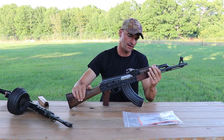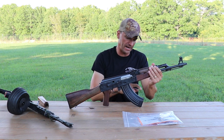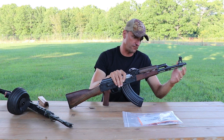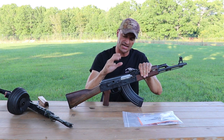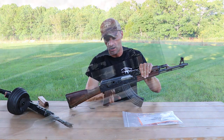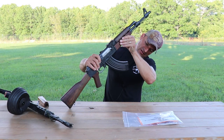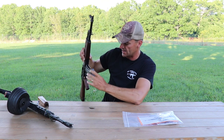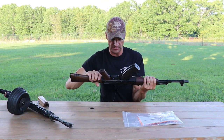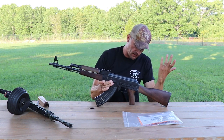Zastava USA decided to keep as many original parts untouched as possible. By default they have to use US-made stock, handguard, pistol grip, magazine floor plate, and muzzle device. However, from my understanding they kept the original trigger and fire control group, which is made in Serbia. The magazine has a 'USA' marking on the floor plate.